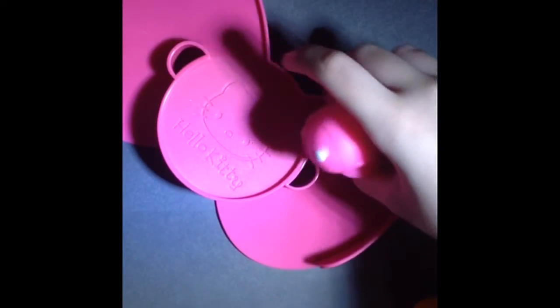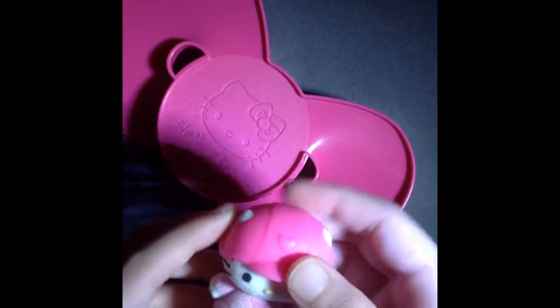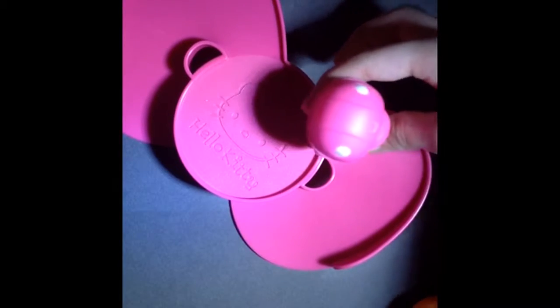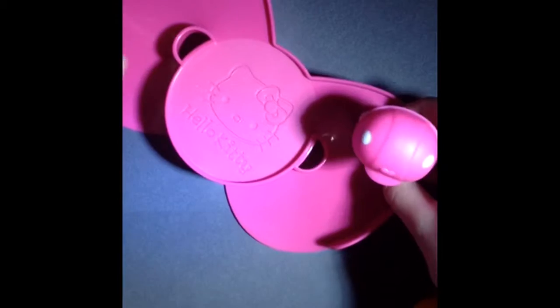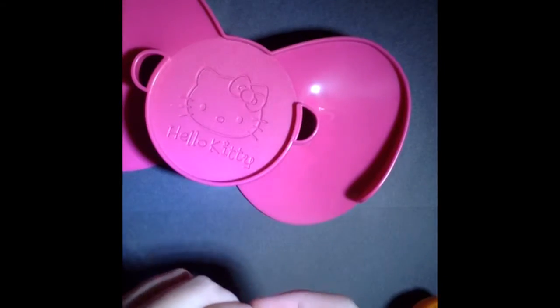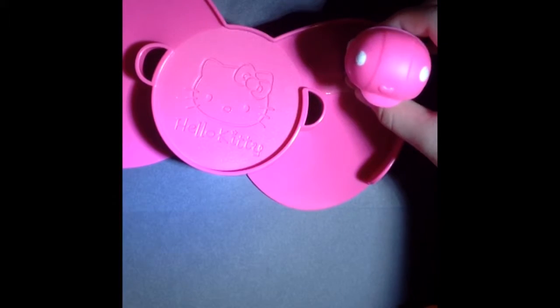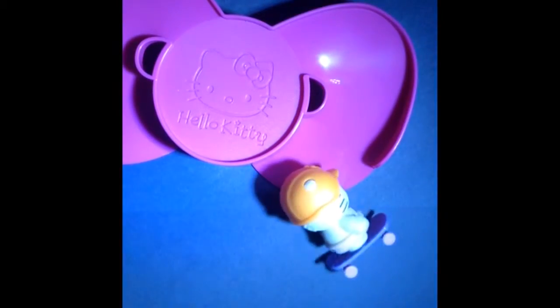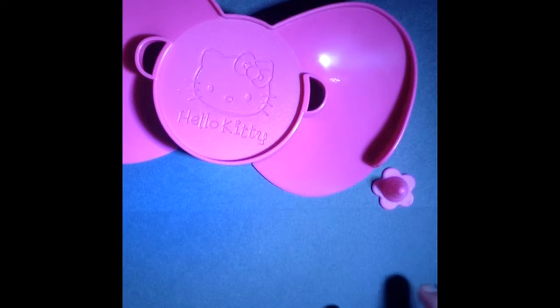It doesn't really roll that well at first, but that's better — yeah, that's better! I would recommend doing it from here. Let's try it with the skateboard. Three, two, one — oh come on! Oh! I thought that was working. This is so cute, I cannot explain how cute and adorable this is.